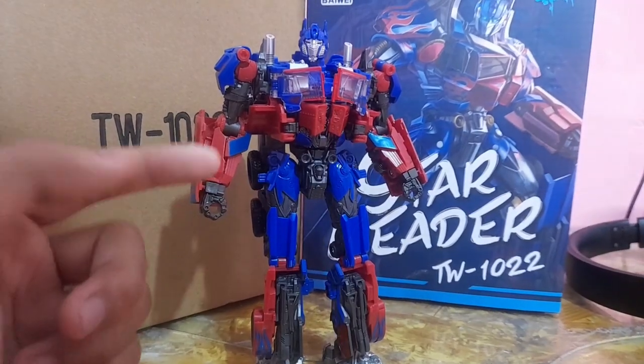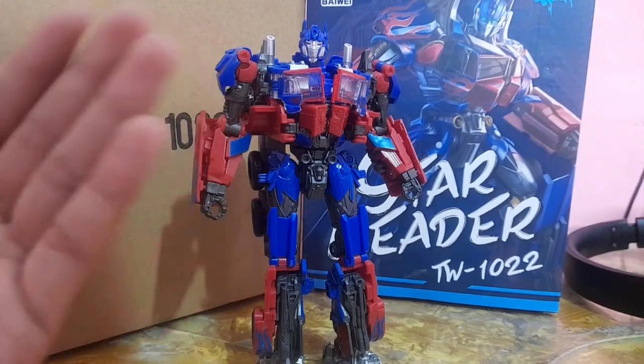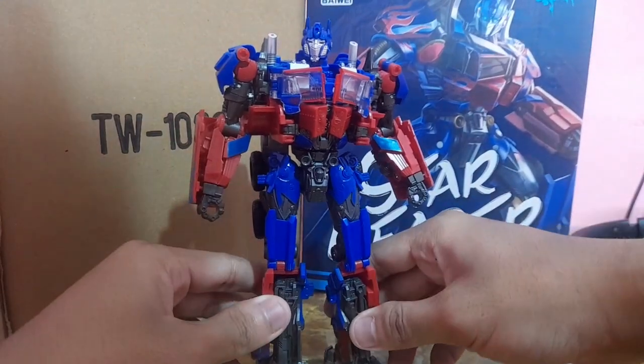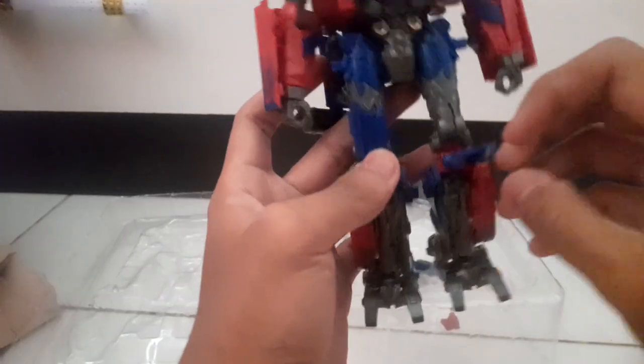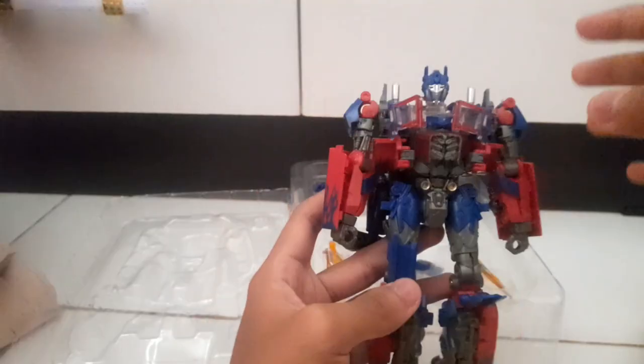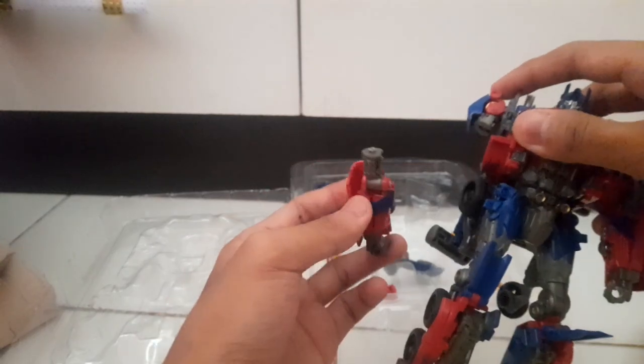A little fun fact: when I first got this figure, they sent me the wrong version — they sent me version 2. I was really surprised. And there was some more breakage on my copy — still breakage on the version 2. The hand broke off again. They agreed to give me a replacement, so I sent the version 2 back and they gave me version 3, which is what I have here right now.